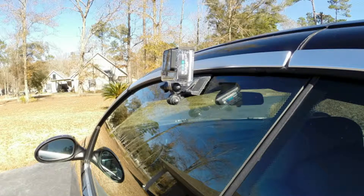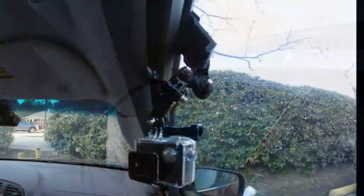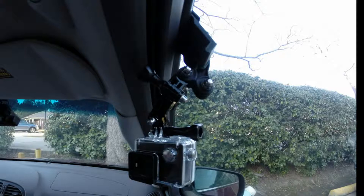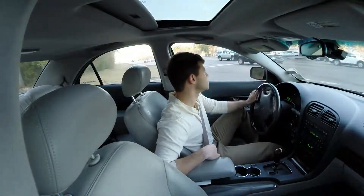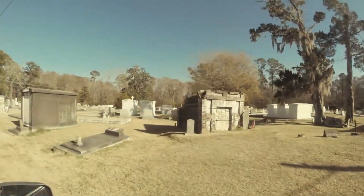The Window Wedge is a unique yet versatile mounting solution for attaching your GoPro action camera to your vehicle, offering a simple, quick, and secure installation for either interior or exterior shots.